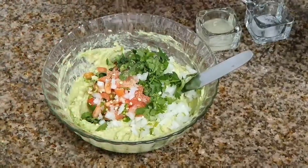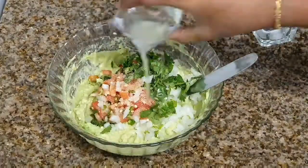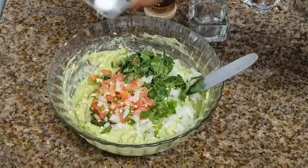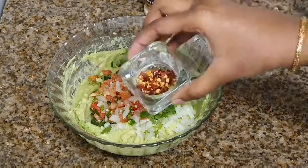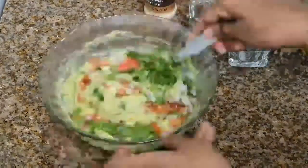Then add a generous amount of garlic, one to two tablespoons of lemon juice, and salt according to your taste. If you really want it more spicy, you can always add red chili peppers — I love it when it's spicy.